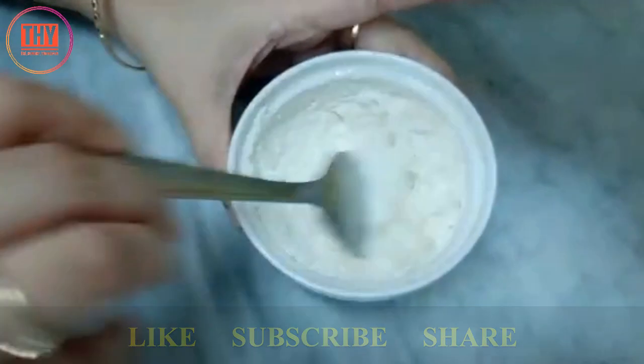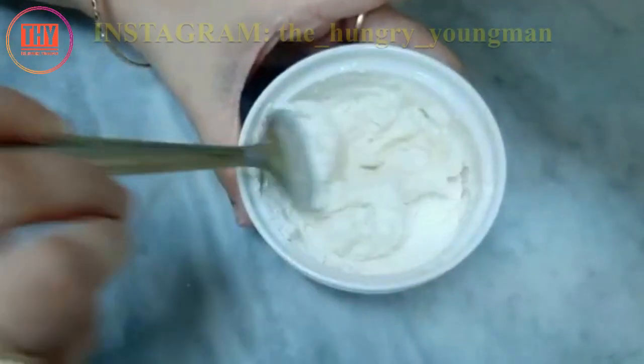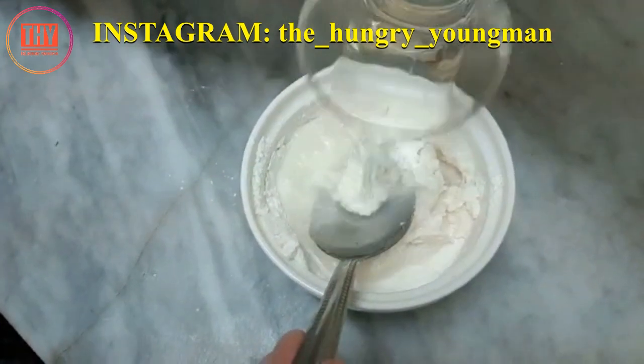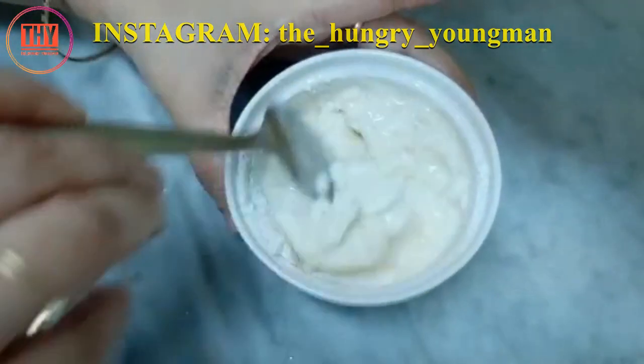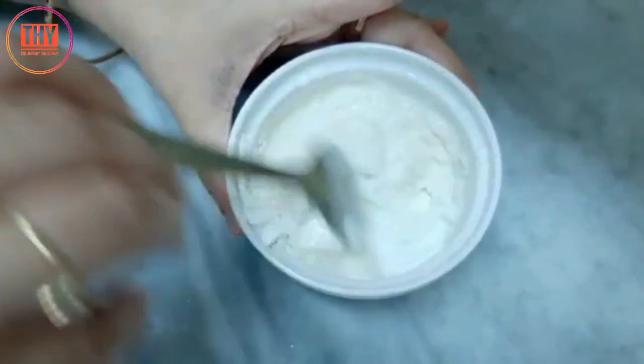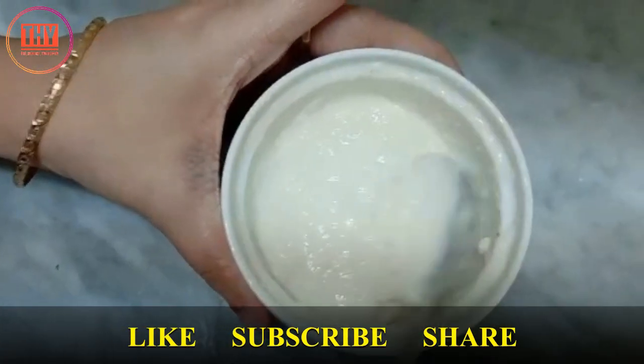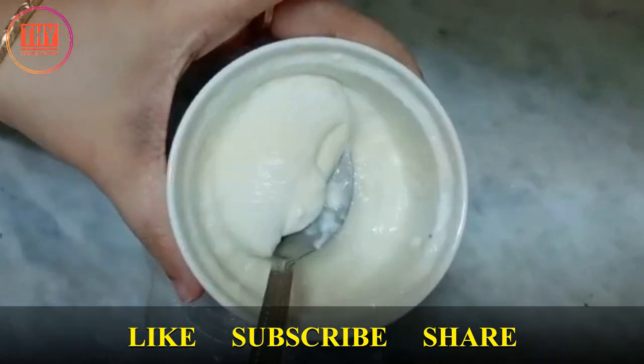The mixture has to be thick. Mix it well. You can't freeze this or store this, so you have to make it whenever needed. This is the right consistency — our food glue is now ready.